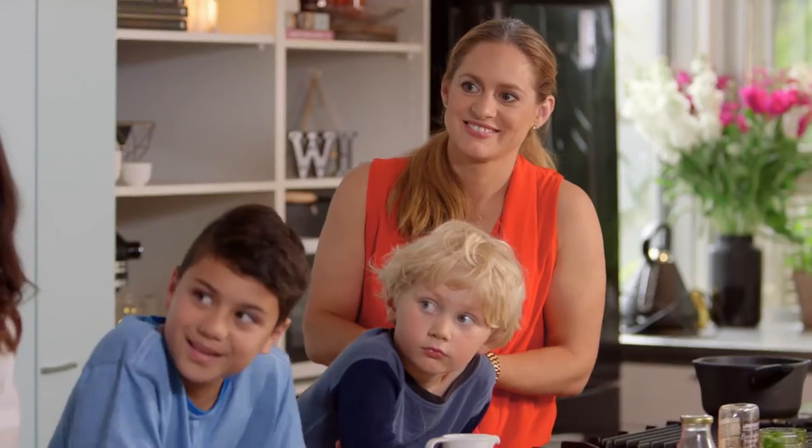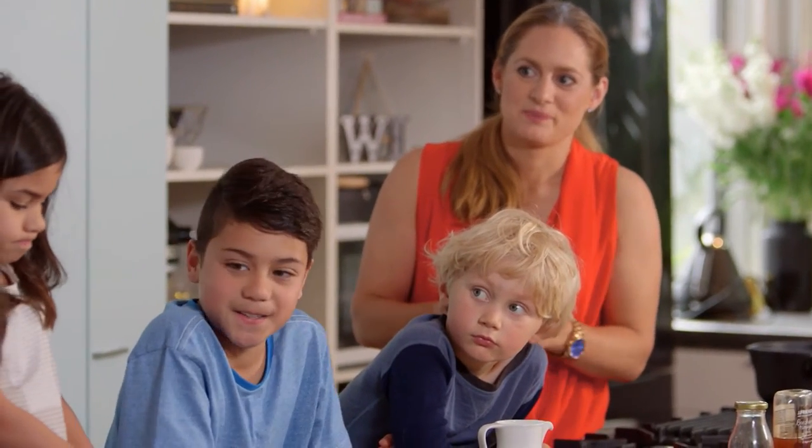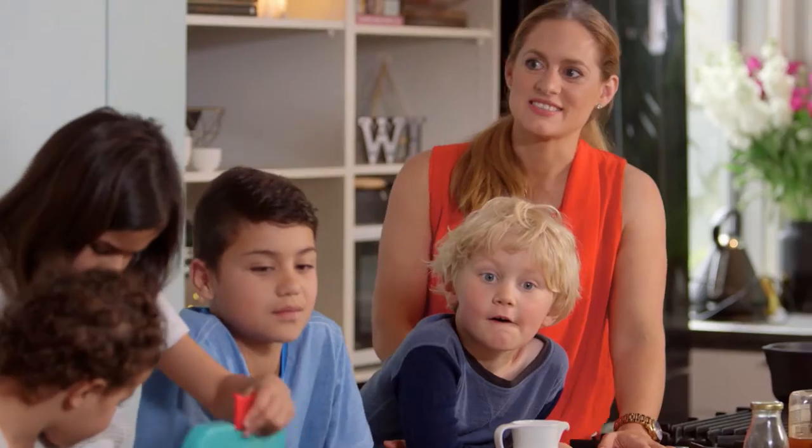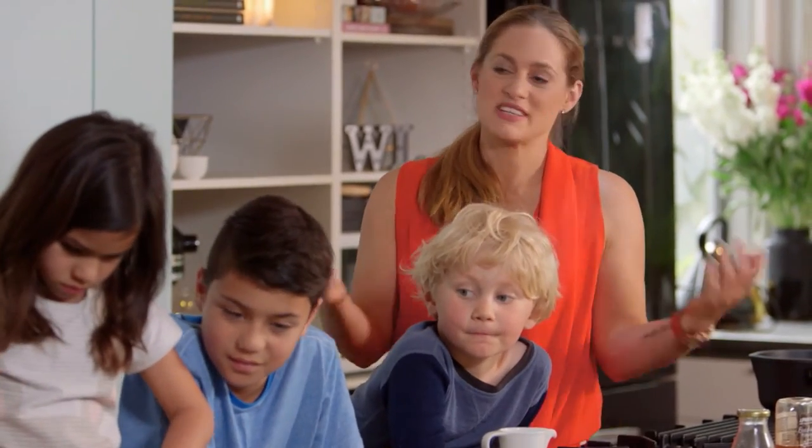That was pretty cool, wasn't it? Dom, you are an expert — I get why it's called Dom's Kitchen. That is such a good little trick because it's like jellies but it actually has whole food in it. Yes, exactly, and easy in the lunchbox as well.